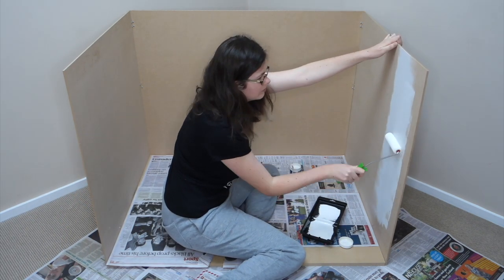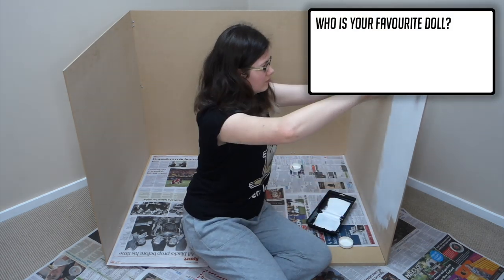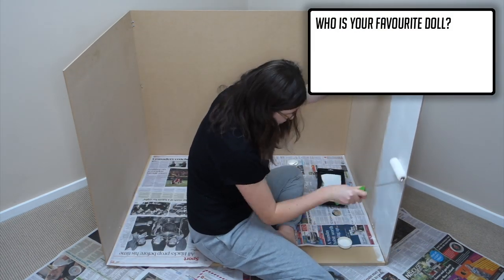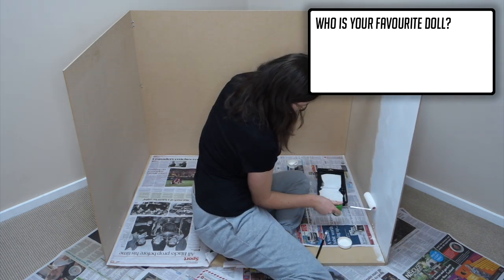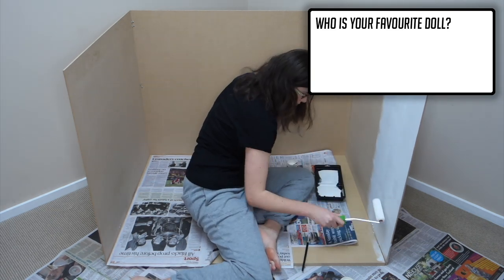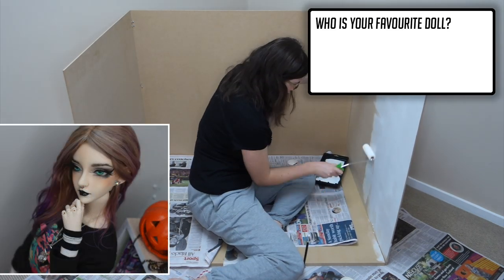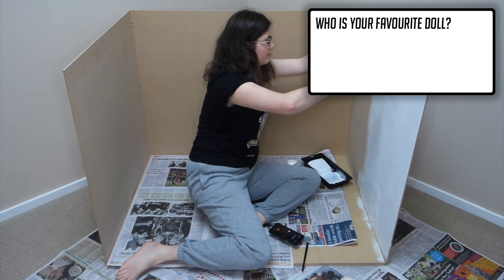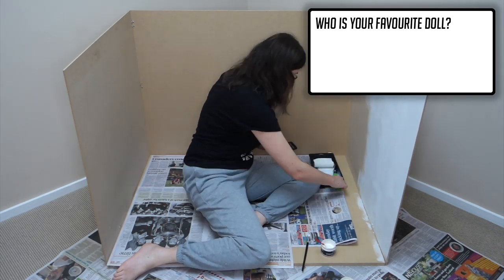Another thing a few of you wanted to know is who is my favourite doll? Simply put, I don't have a favourite — if I did it really changes day to day depending on who I've spent the most time with. For example right now I'm pretty happy with Millie since I just redid her face-up. However if you'd asked me last week I probably would have said Lee, but then who knows.